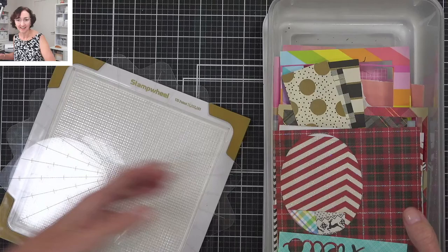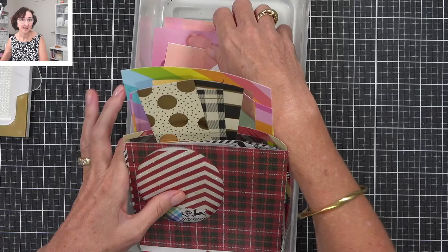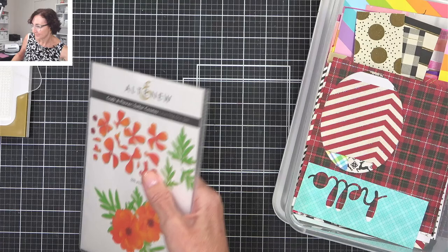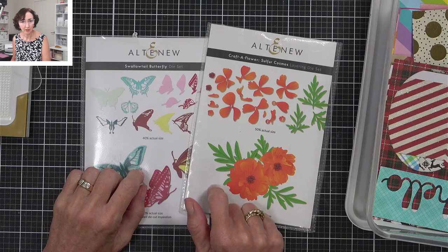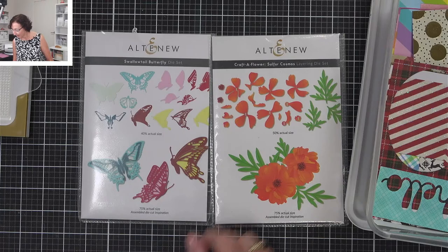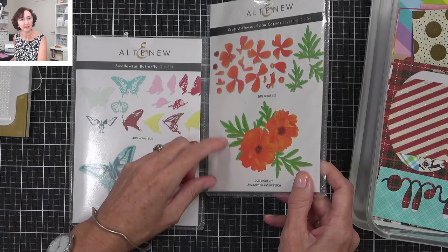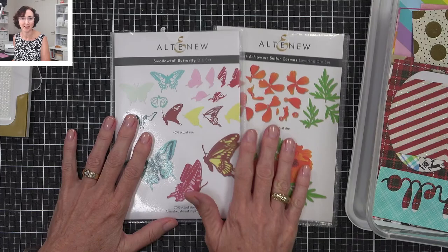I'm going to get started — I'm so glad you're all here. It's exciting. I know there were lots of lives on this afternoon. You've probably seen all these scraps already. I thought I'd start with one of my favorites. I'm going to let you choose — die cut layers. I did that in my very first video. Let me know which one you want me to use with my scraps. I've got the sulfur cosmos, which has two flowers — it's a beautiful set — and also the swallowtail butterfly. What does everyone want me to layer up with colored cardstock?